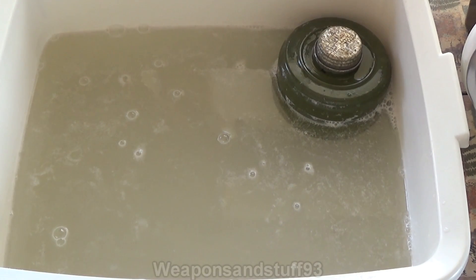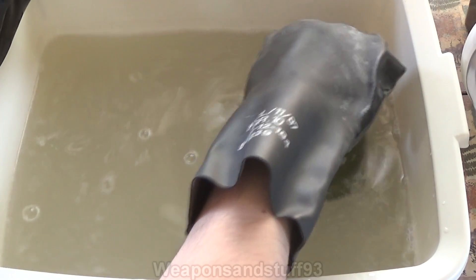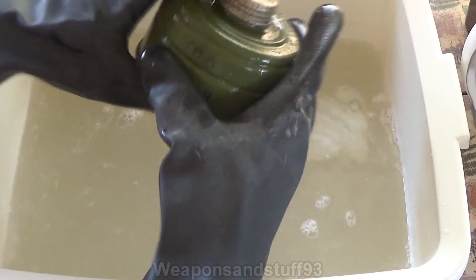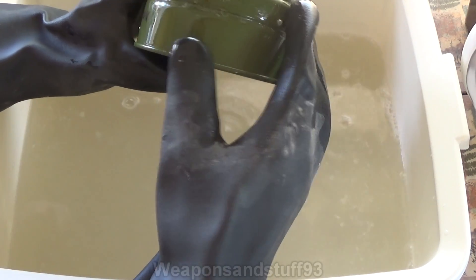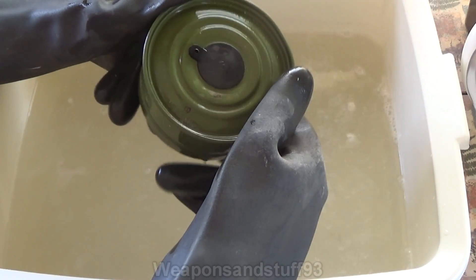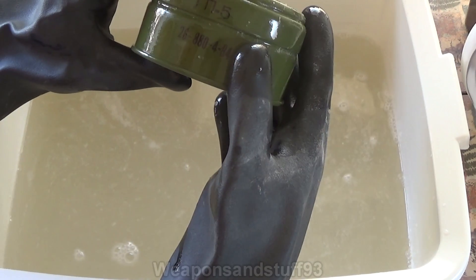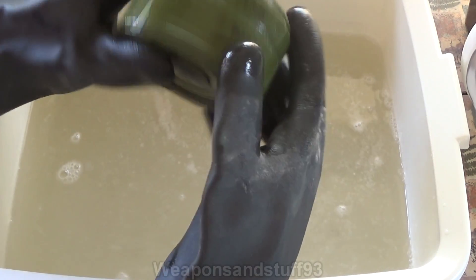If you left it in lye for 24 hours, maybe some of the mask would have dissolved away. Let's see what's happened with the filter, because it did sound like the filter was reacting a bit. The paint still seems completely solid on there and that overall looks quite good. I can't see any damage to the filter whatsoever. Although it sounded like it was hissing, maybe the paint was ever so slightly reactive, but it's certainly not discoloured.